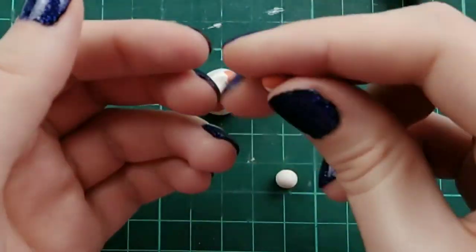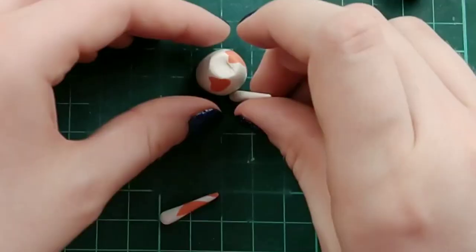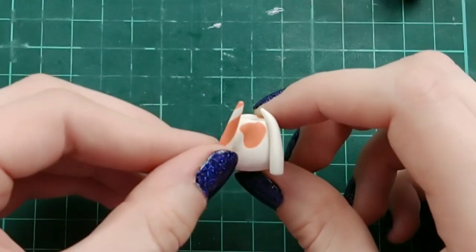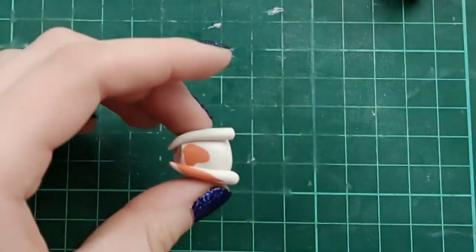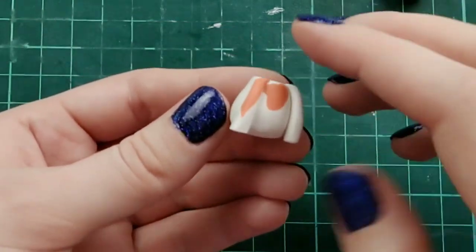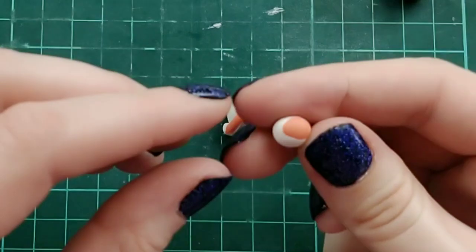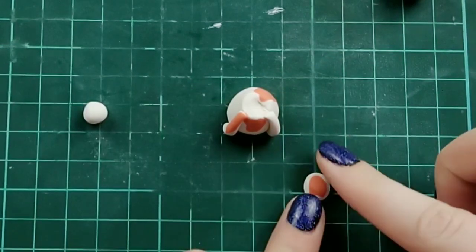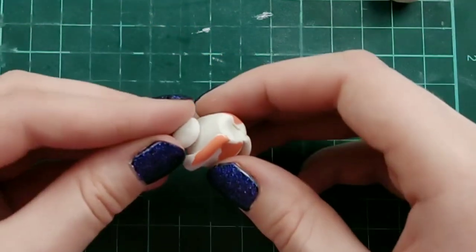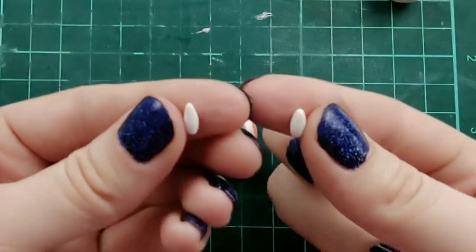Once I know the head fits, I'm making some legs with white clay, mixing in some orange on one of them, and rolling them into skinny logs with a tapered end, fitting them on top and cutting off any excess. For the hind legs, I'm taking two balls of white clay, adding a little bit of orange where I see fit, and placing them on the sides behind the front legs.